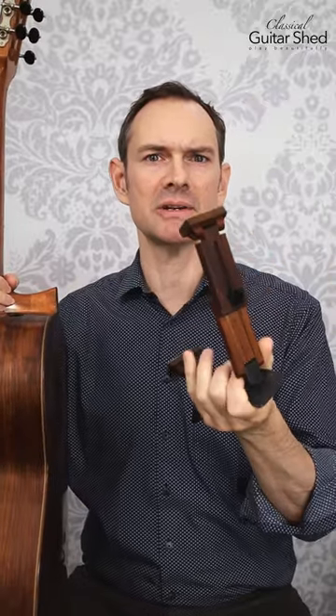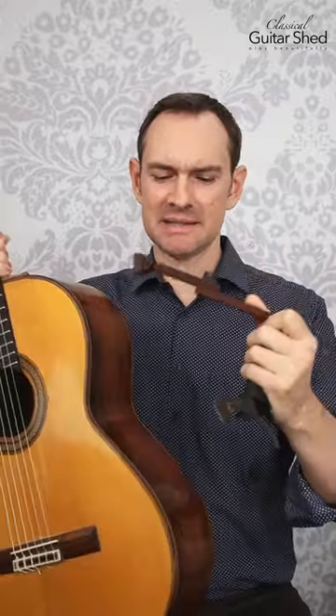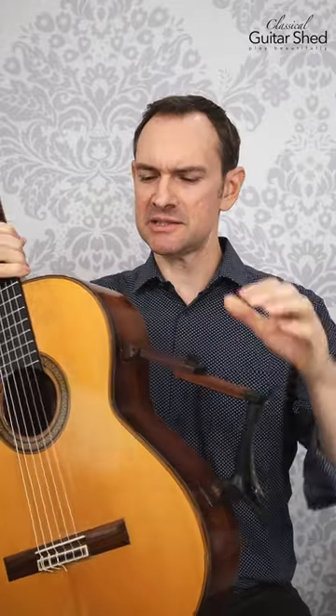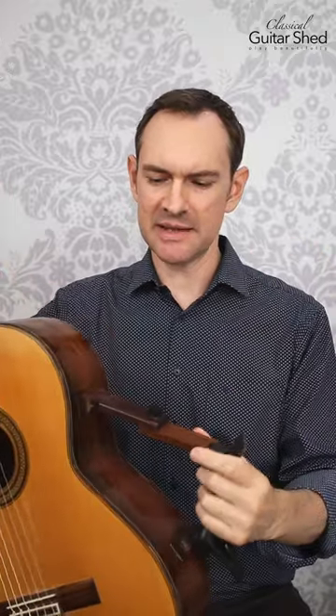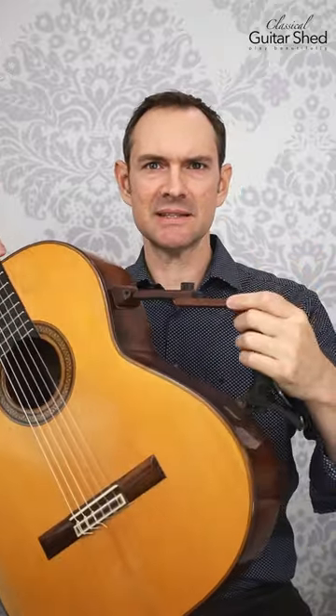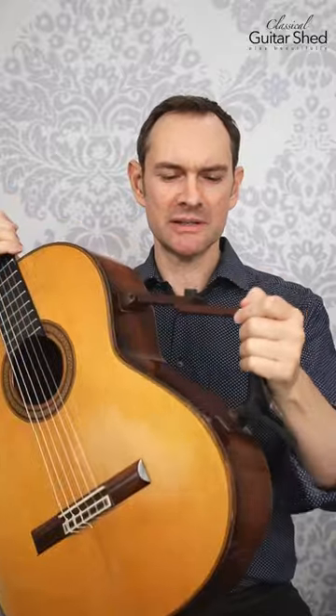Hey there. This is the guitar support that I use. This is a Sagework — actually Barnett, because I bought it before Sagework took over — but it's a Sagework guitar support. It uses magnets to stick in there. You install the magnets inside your guitar with some double stick tape, and then this just magnetizes on there and stays put really well.